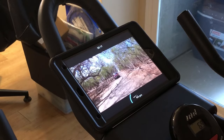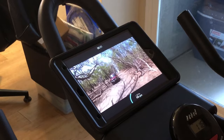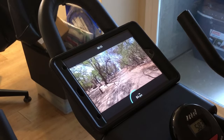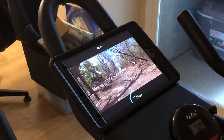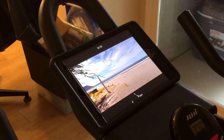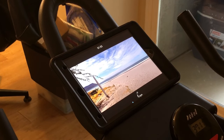It looks like I'm going through nature. As I speed up faster, this thing goes faster. This is an immersive experience — it has sound, you can hear the birds. This works on iPad, iPhones, and Android devices.